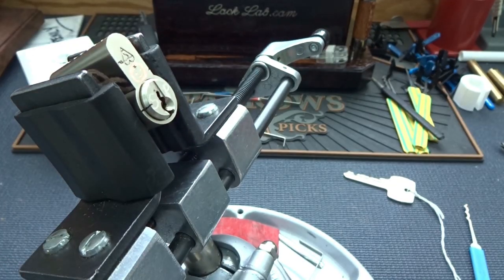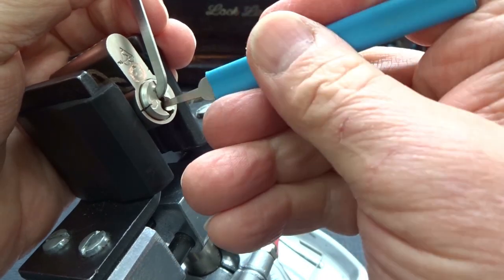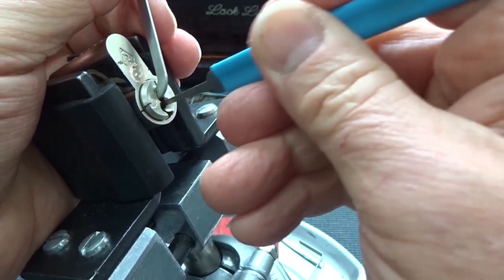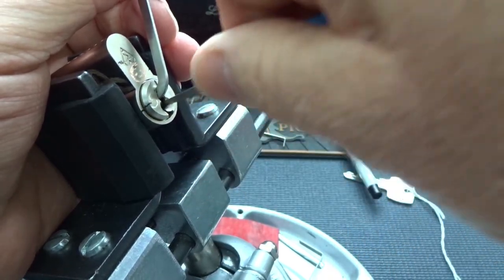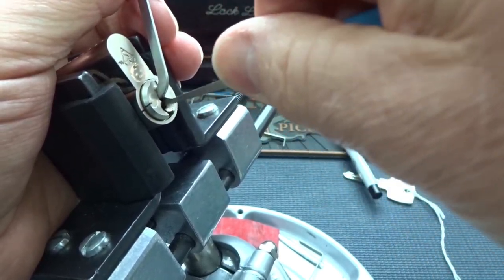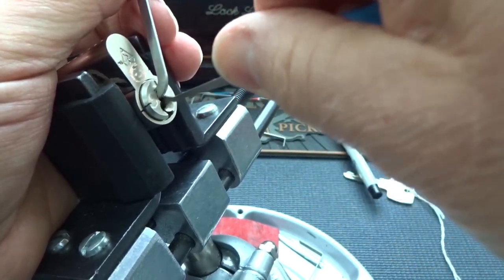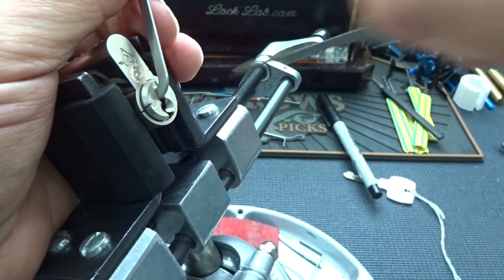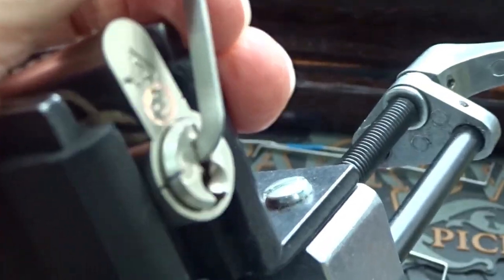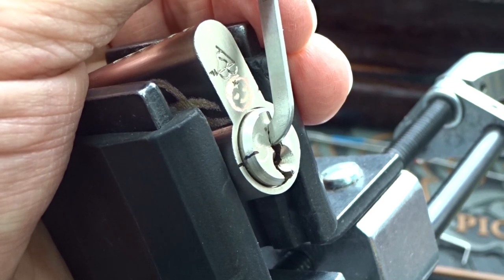And that ought to do it. Light tension up and around the corner, and let's start raking. I think — I'm sure — we already have a false set. So we got at least one of the pins. Or we are stuck on a spool. Or maybe a T-pin. I really can't tell. A little too much there. I will take it though.